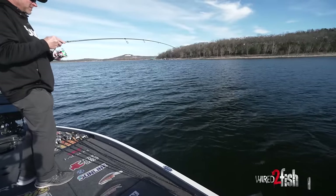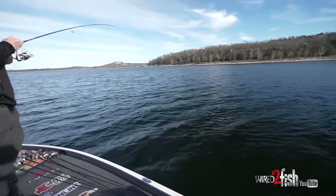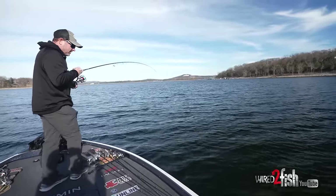I would much rather be throwing it on a baitcaster, but as deep as these fish are, I felt like I had to go with a spinning rod to get it down there quicker.